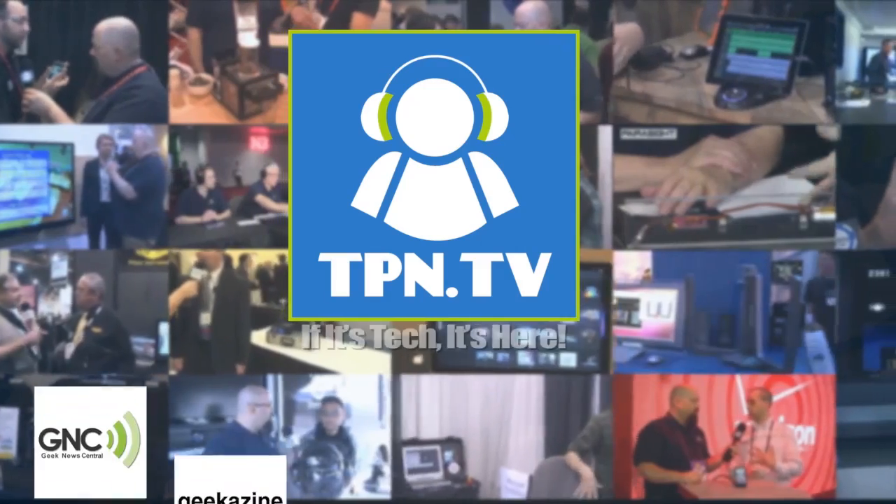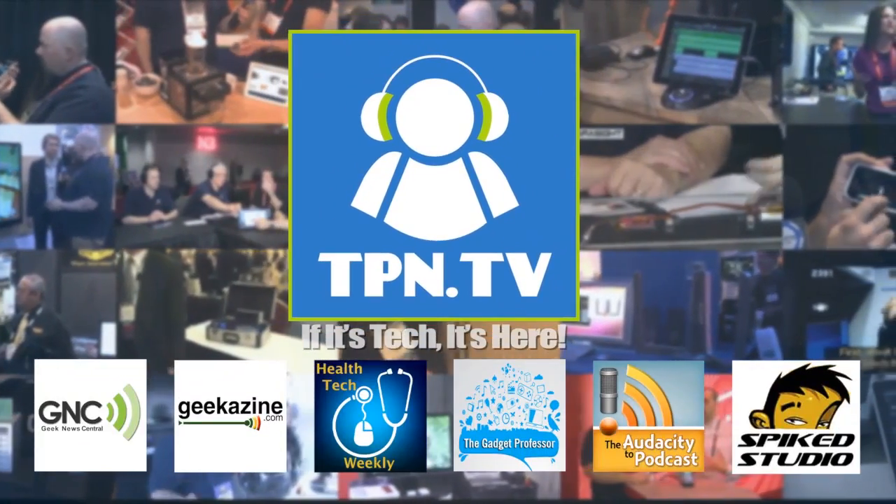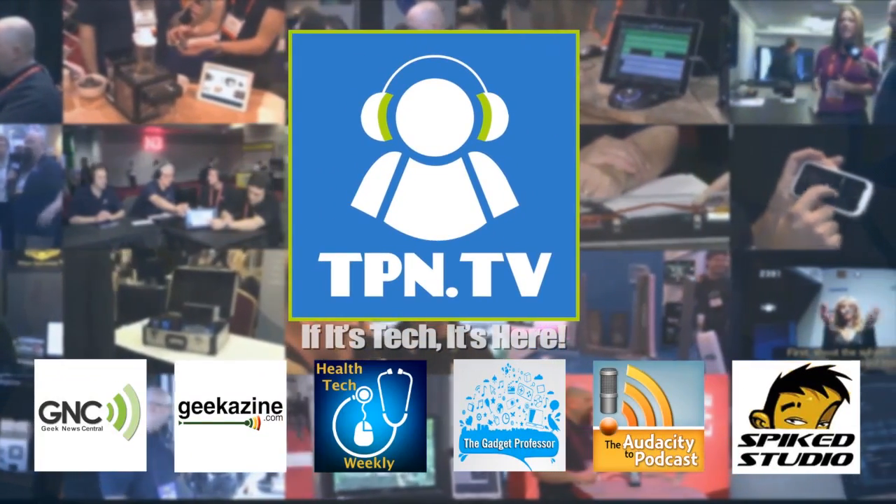Excellent. Well, there it is — available now. Ways to monitor your health a little bit better while you're living an active lifestyle. We're here with Reebok at CES Unveiled. I'm Jamie Davis, the Pod Medic from Health Tech Weekly. Remember to follow up and get more over at htweekly.com. You're watching CES 2014 coverage of the Tech Podcast Network.